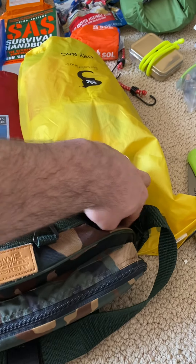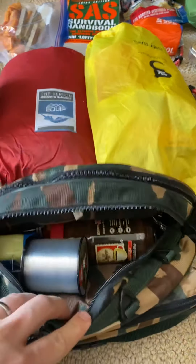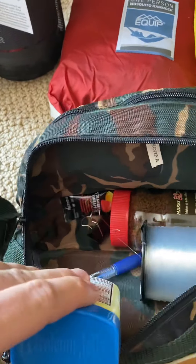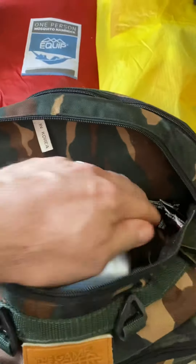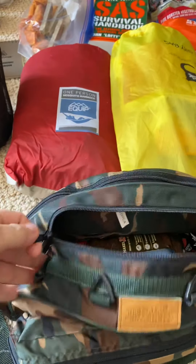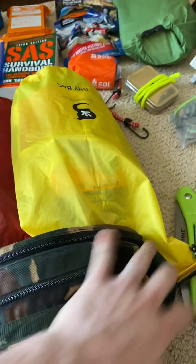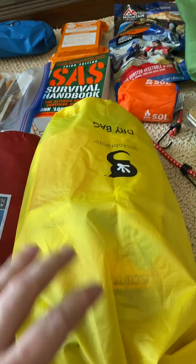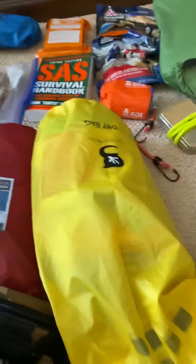I'd just put maybe a knife in it. I do have some fishing line in there, plus Vaseline and coffee. I bought these organizational bags to keep it from being cluttered — I really like them, but they can be expensive.